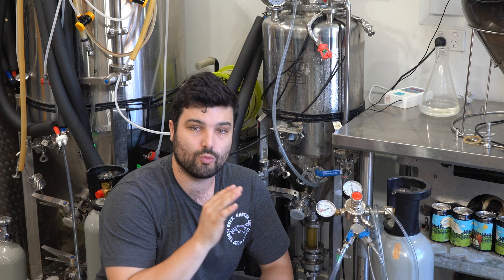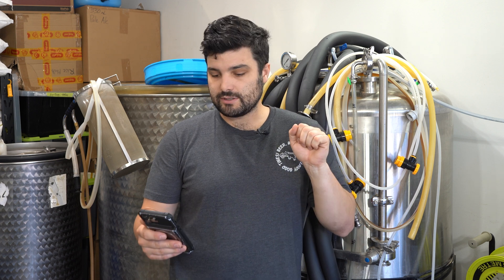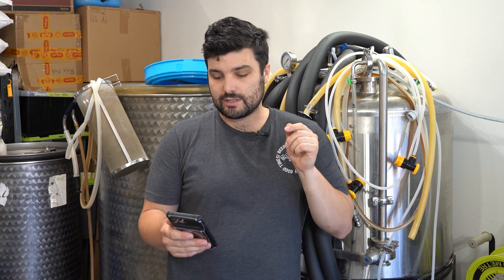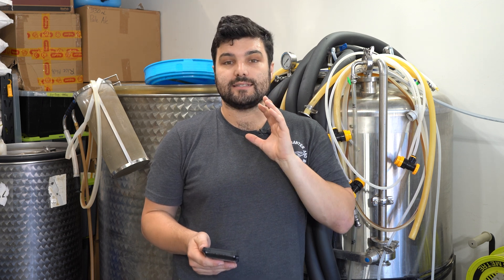Now that everything's set up, it's time to weigh the CO2 tank. Sitting on the scales it reads as 16.452 kilos. I need to pump in 178.6 grams of CO2, so subtracting that from the tank weight gives us a target of 16.273 kilos.